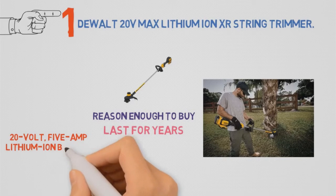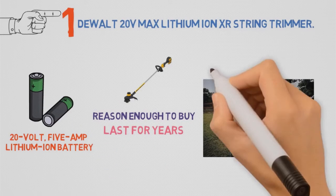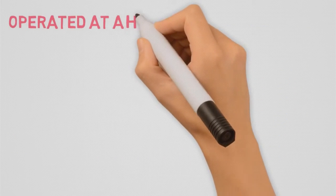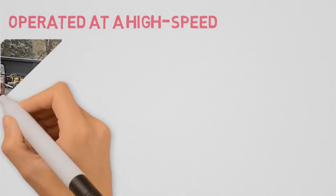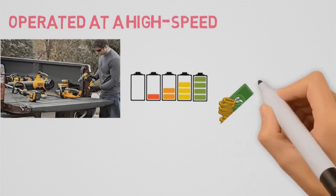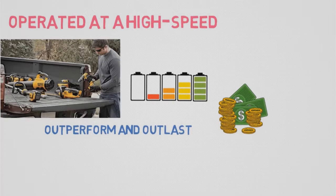This trimmer is powered by a 20V 5Ah lithium ion battery that packs plenty of punch, whirling the dual cutting lines around a 13-inch swath that will easily clear grass, weeds, thorns, and more. The tool can be operated at a high-speed, full-power setting for cutting tougher materials, or at a lower speed for lighter work and better battery life. Yes, this trimmer costs four times more than other electric options, but it will outperform and outlast them too.